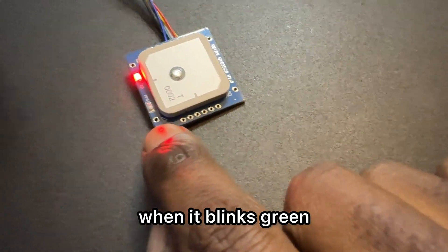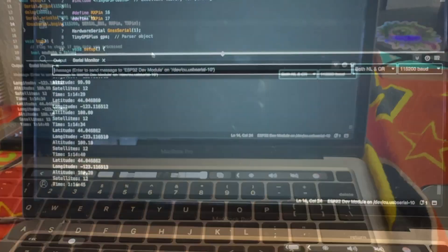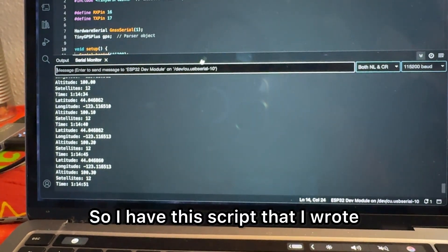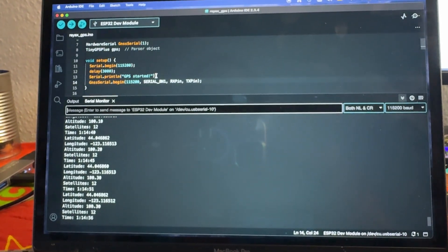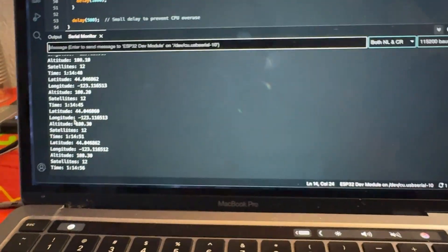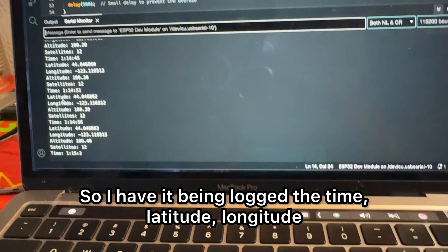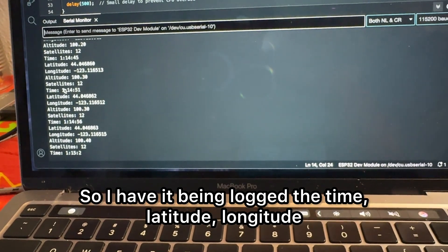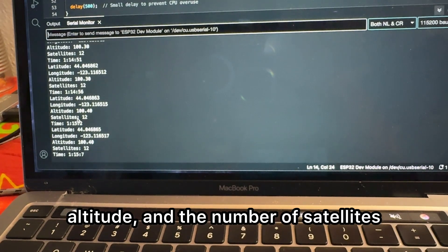I have a script that I wrote in Arduino — it's a pretty simple script that I'll put into my GitHub. Here you can see all the information being logged: the time, latitude, longitude, altitude, and the number of satellites.